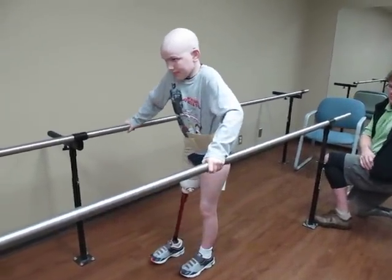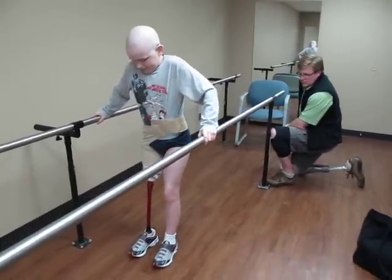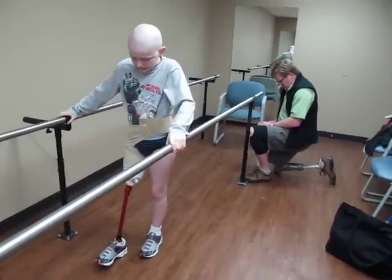Hey, that — Truman, that foot looks much better, that shoe looks much better, doesn't it? Having a shoe down there, doesn't it? Yeah, it does. It looks really good.